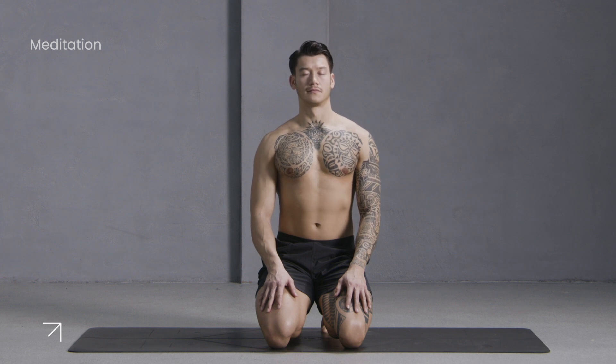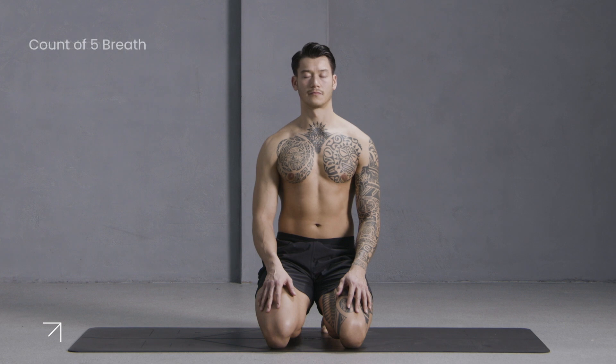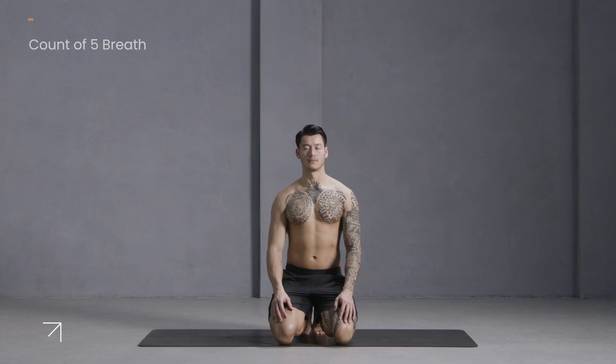Check in and see how you're doing today. Welcoming yourself to this seven-day yoga challenge — congratulations, you made it this far. Start breathing deeper. Inhale through your nose. Exhale through your nose.